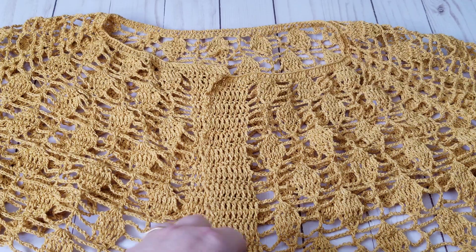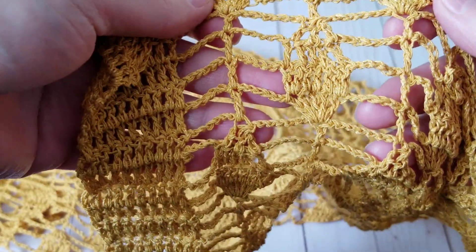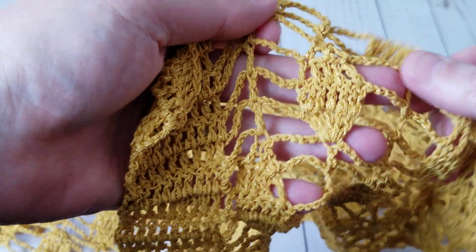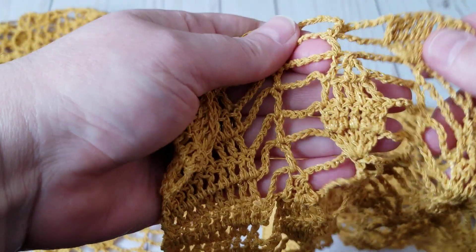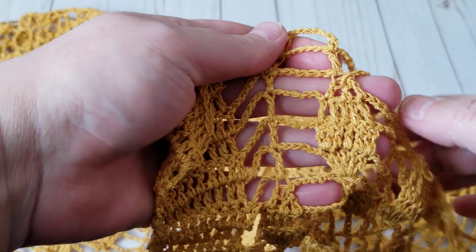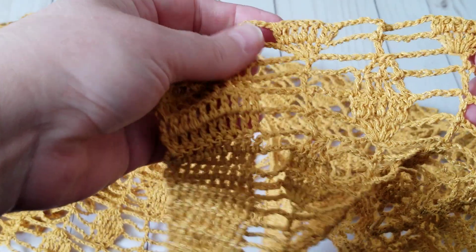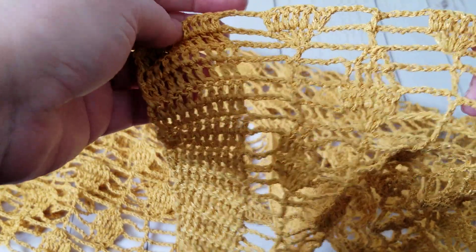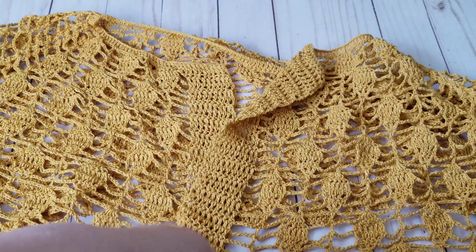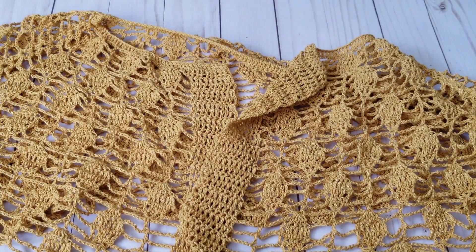I'm going to show you how I linked the tutorial on how to crochet the stitch, but while I was crocheting this top, I figured a way to make the leaves more pointy. So I'm going to show you how to do that. As you can see in the tutorial, I don't do that because the more you crochet, the more you figure out how to make these tricks. So let's point it that way.